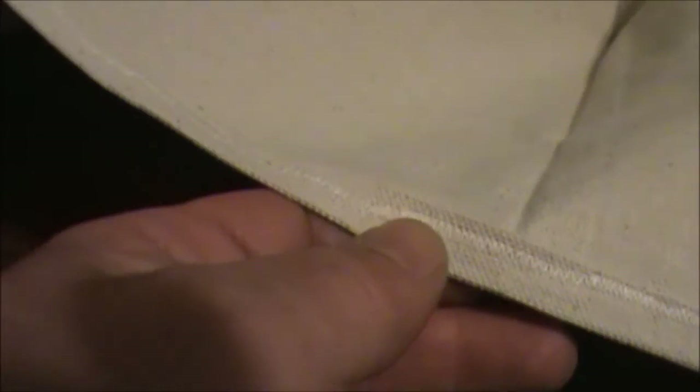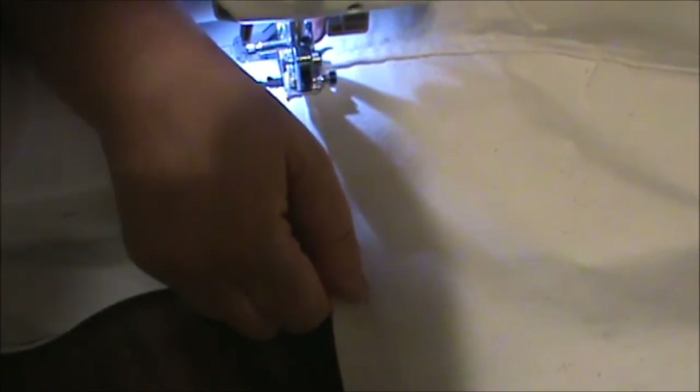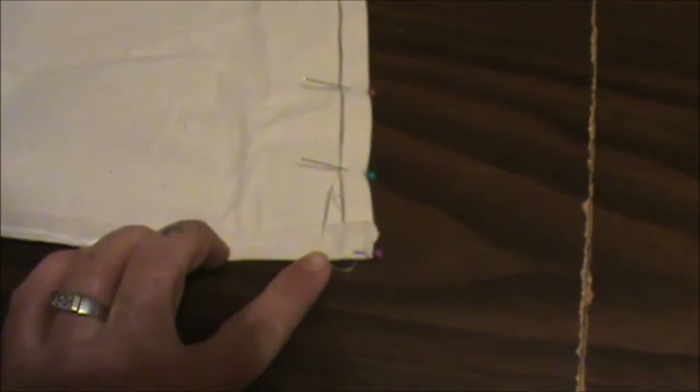I just wanted to give you guys a look at what we've got at this point. So far we've started down at this corner stitching, and now I'm going to go ahead and get off here and help her with this material, because one person trying to control the material by themselves with the sewing machine is pretty tough. So this is where we're at so far, and once we get this done I'll come back and show you where we're at then.